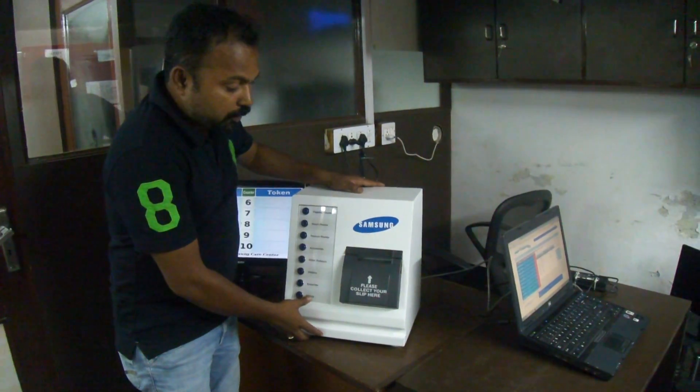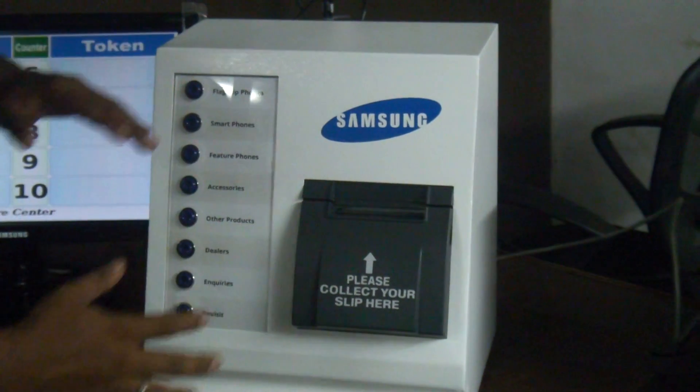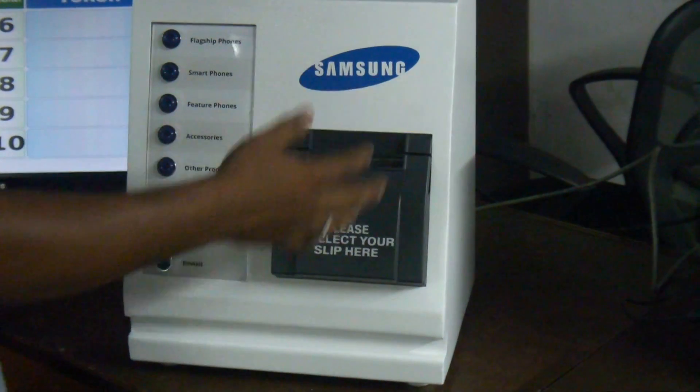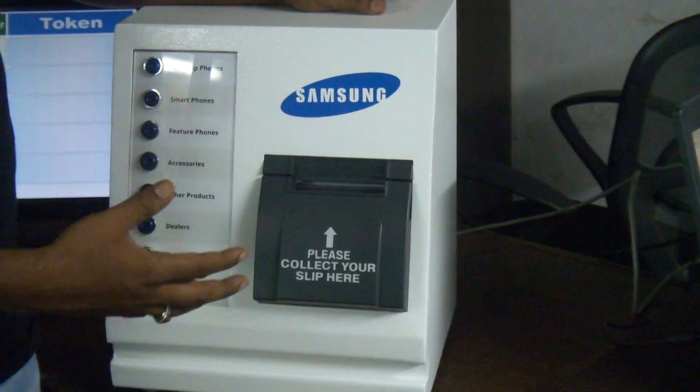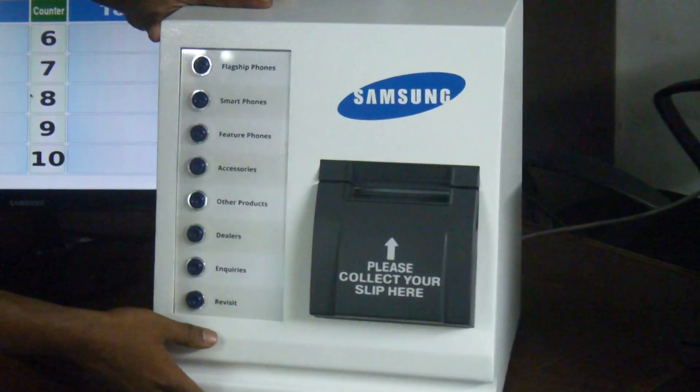This is the token machine that we provide to Samsung. It has a completely metallic body and we use powder coat paint so that it becomes a rust-free machine completely. Now I'll explain how it functions.